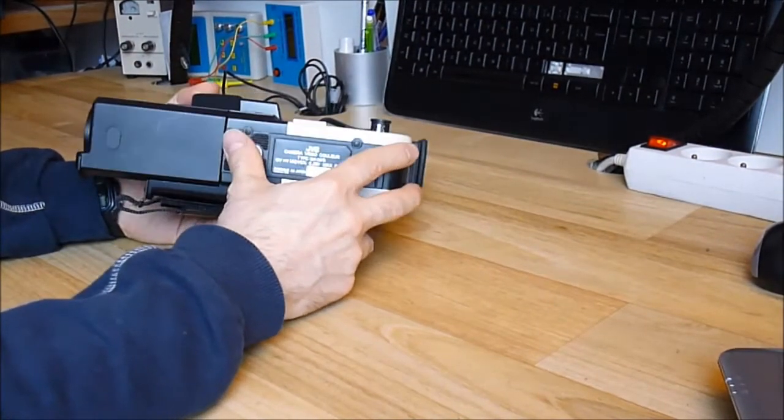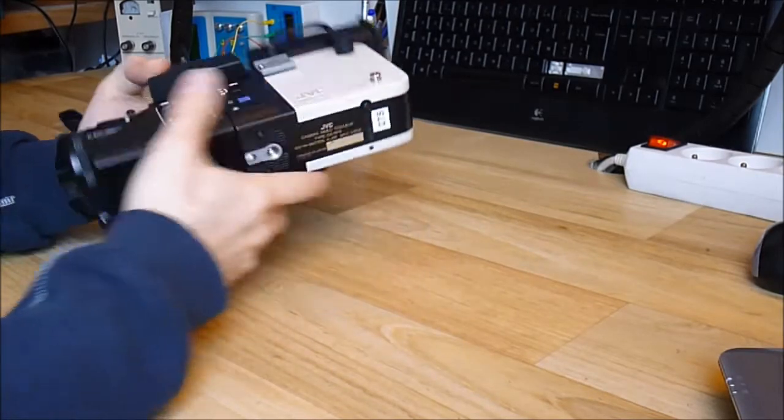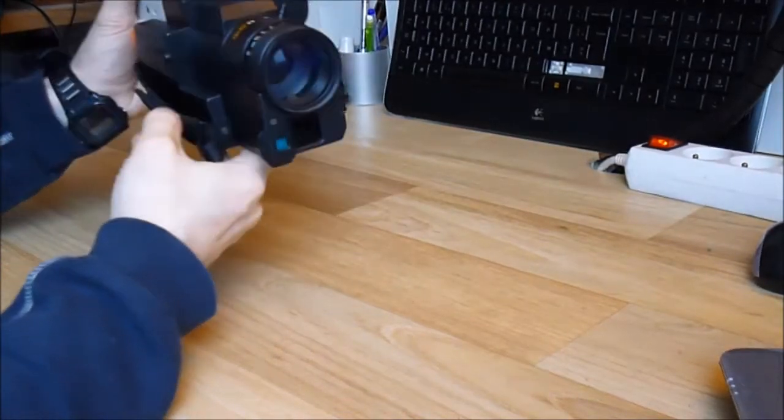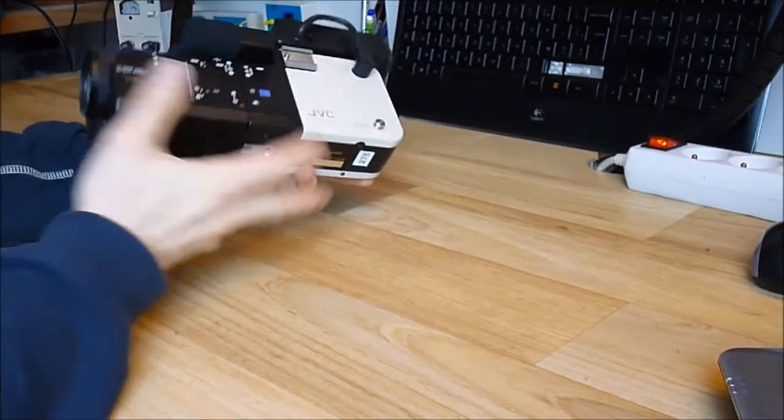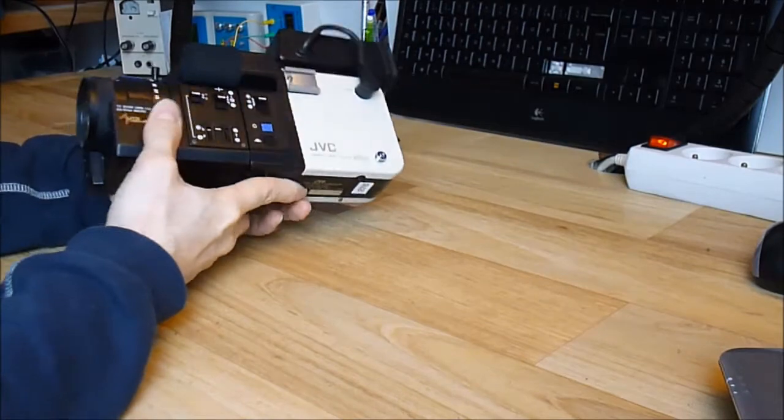It is a tube Vidicon tube color camera with a special feature that this front lens can be removed. This part can be disassembled.